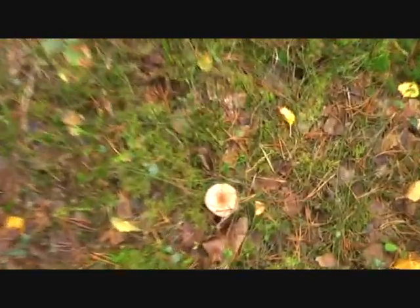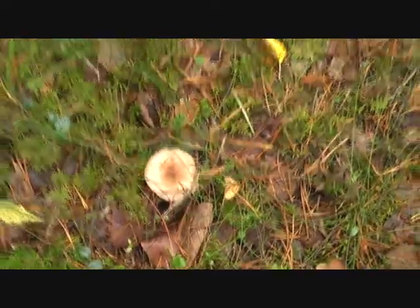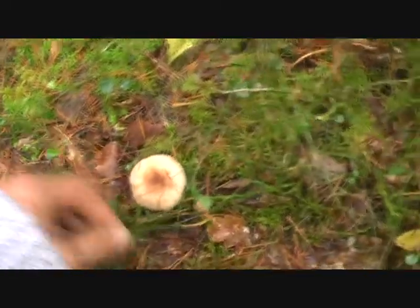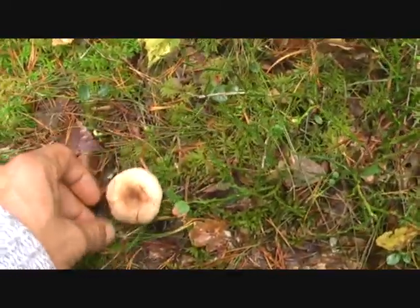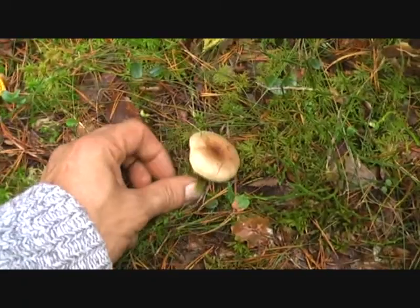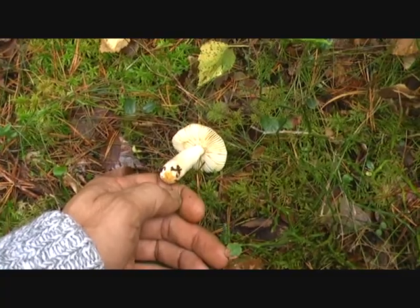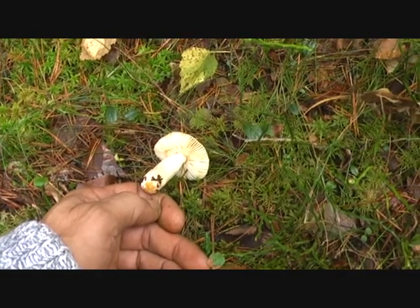I don't want to bother with this one. As you can see here, there are some other mushrooms but I don't know the name of those. Maybe Roosevelt can see what family this is. I'll open it over like this. I haven't got a clue.